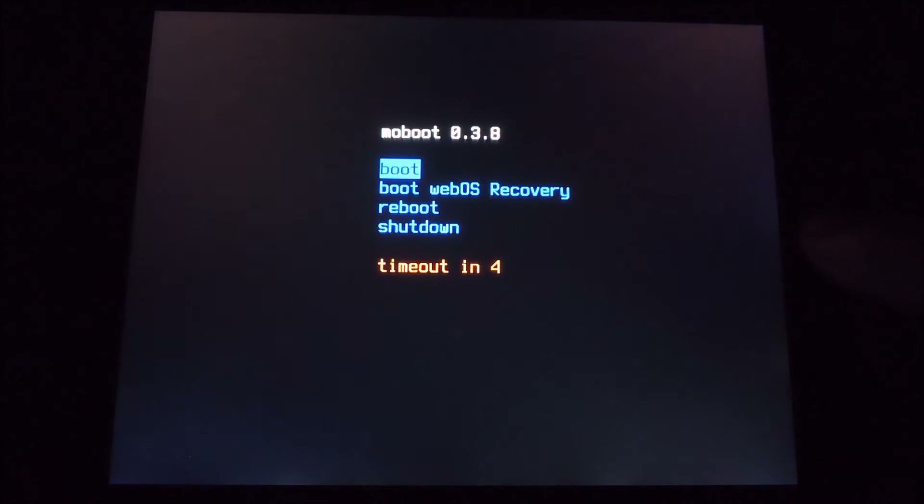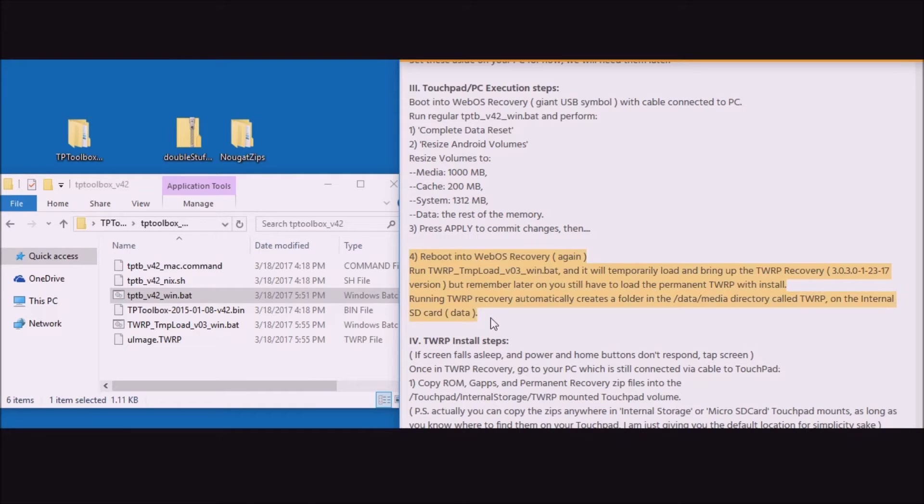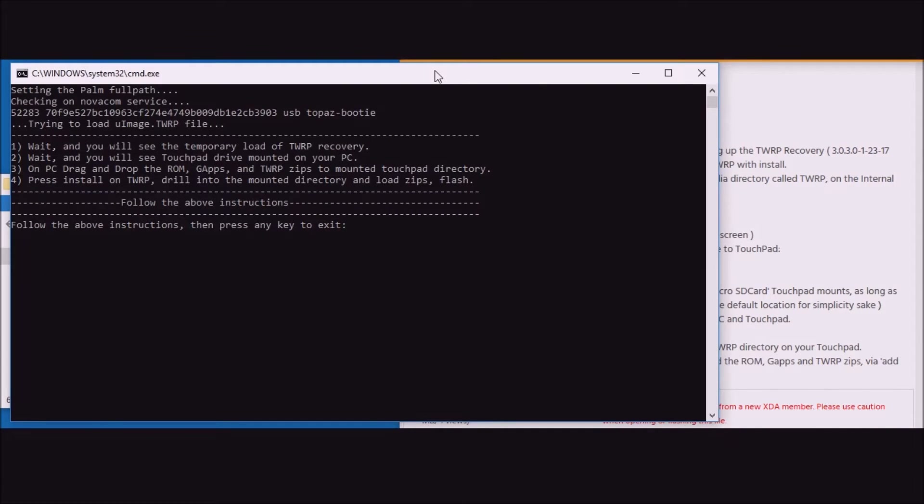This time we're going to run the file twerp_tempload_win.bat. Once the device has rebooted, go to your PC and run the twerp_tempload_win.bat file. As that comes up, you'll see a black screen that gives four more instructions.